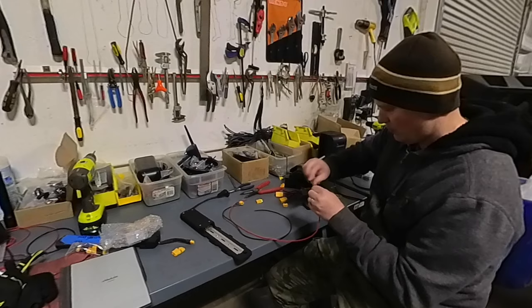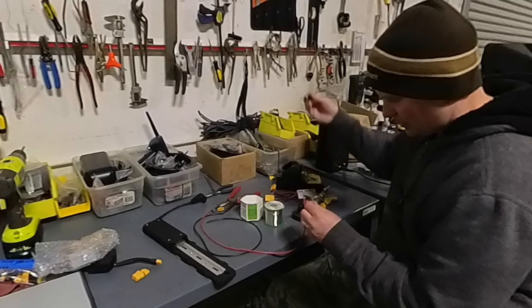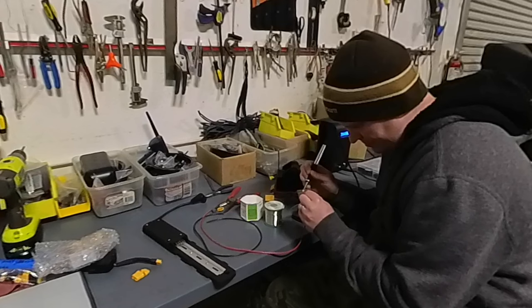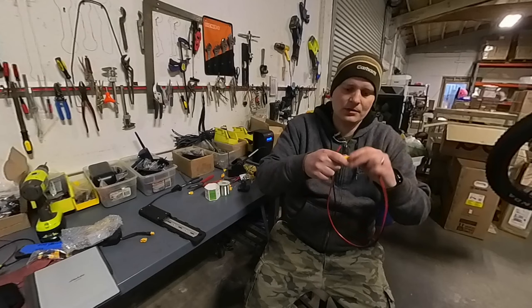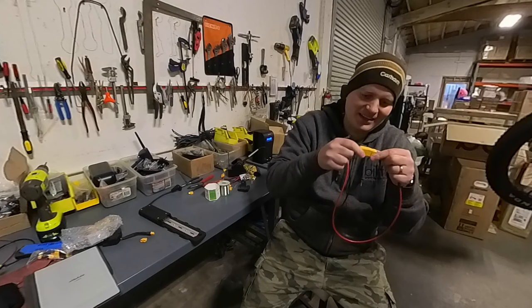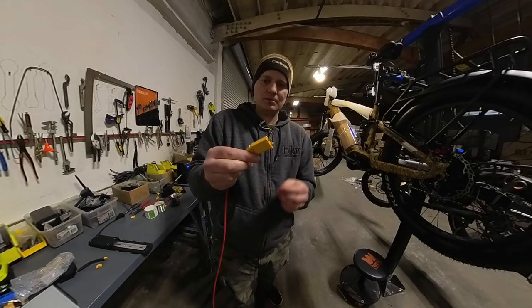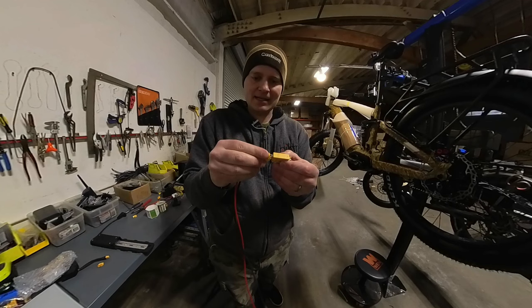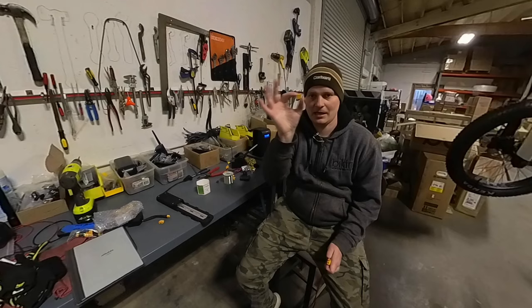Step one is to strip the wires back. It's definitely best to tin the leads first — get a nice coating of solder on them. I've got one end soldered on. A good tip when soldering an XT90: these connectors get so hot that they can shift around and then you get a connector that doesn't want to connect well. So always plug in the other side while you're soldering — it makes the job a lot easier. Instead of heat shrink, you can use these little covers that slip in and snap into place.